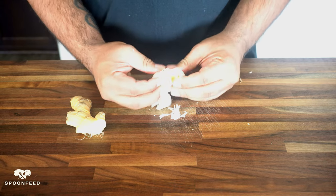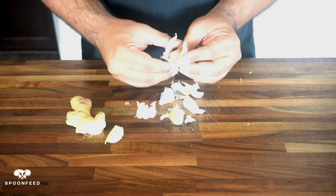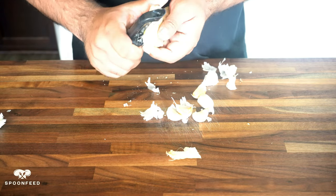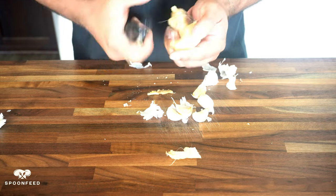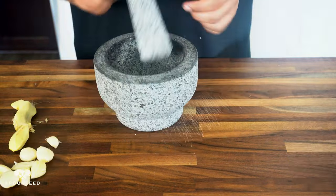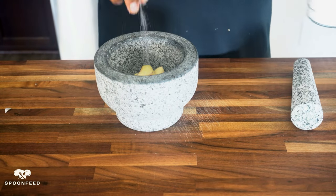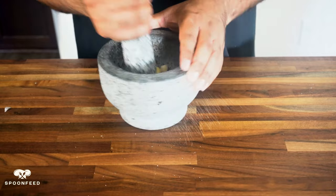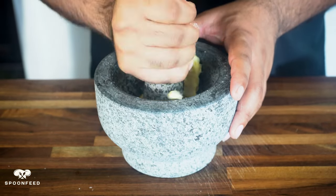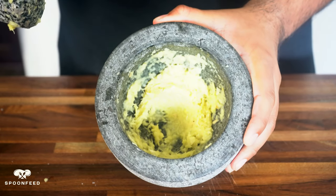Let's start by preparing our marinade for the lamb. We're gonna take one whole head of garlic and about two inches of ginger that I'm gonna peel the skin off. Peel off your garlic and place your ginger and garlic into a mortar and pestle. We're going to pound these till they become a fine paste. A little bit of salt to help it along the way — keep pounding it, trying your best to keep it all in there till they reach a paste-like texture.